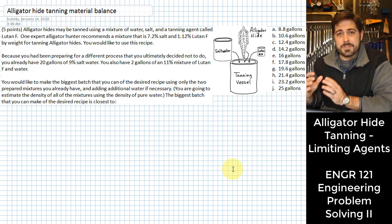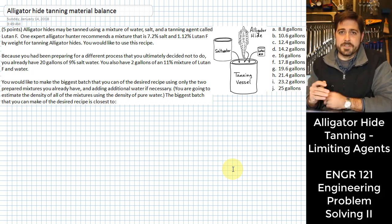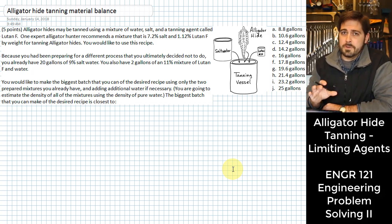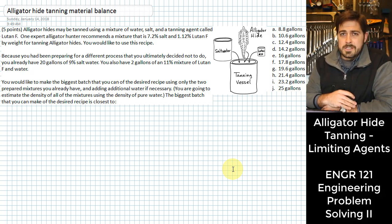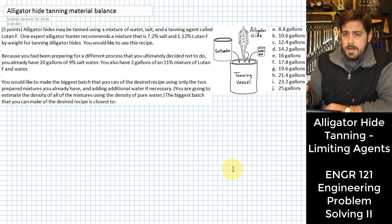You've been reading up on how to tan your alligator hides yourself. This is important because you've been alligator hunting for a good while now, and every time you take one of the hides to the taxidermist it costs a lot of money to have him do it. You'd really like to try to start doing that yourself, so you've been reading on the internet about how to do this tanning of alligator hides.